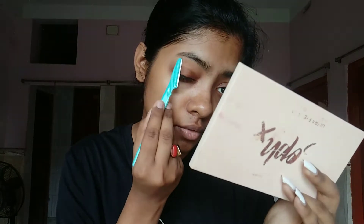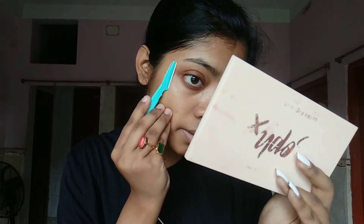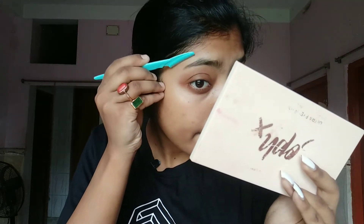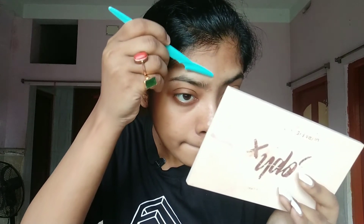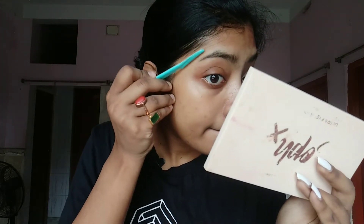Just do it very carefully. Sorry for the background noise — construction is going on. I'm only taking out the extras; I'm not touching this area. This is very sharp so you have to be super careful while doing your eyebrows.